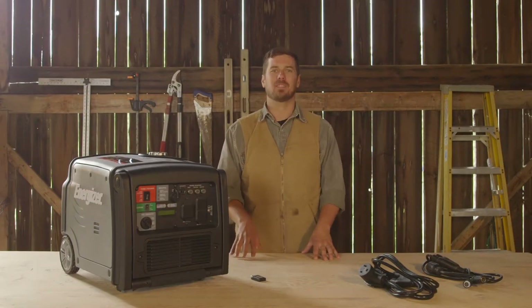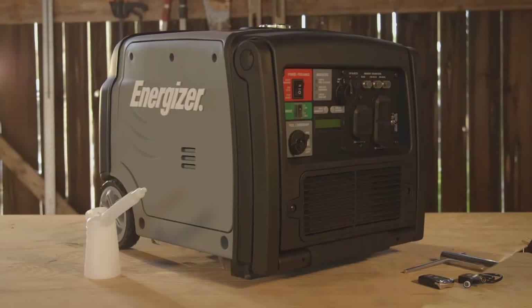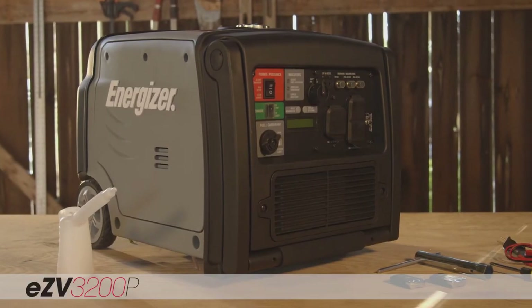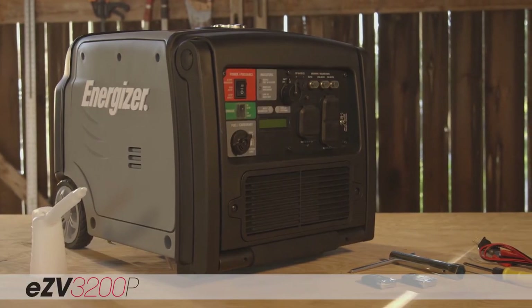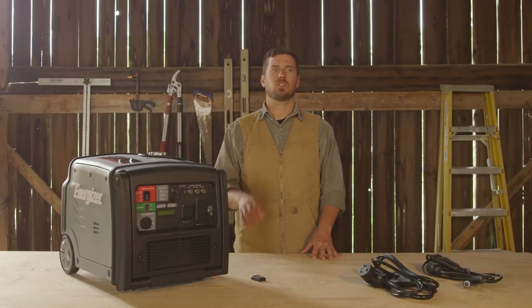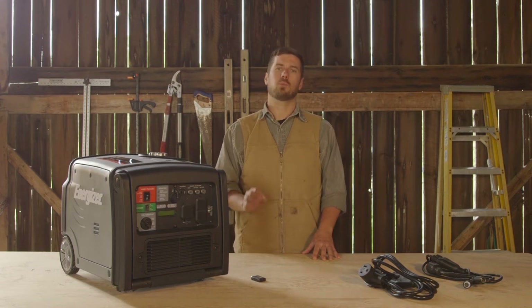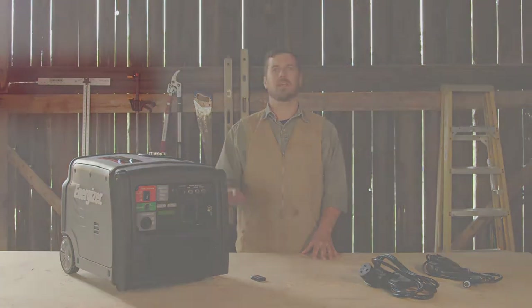Hi, I'm Marty and I'm here today to introduce to you the Energizer EZ-V3200P, a 3200 watt inverter generator with remote start and parallel power. Before I begin detailing the impressive features of this unit, it is important to understand the dual wave inverter board technology that makes everything else possible.